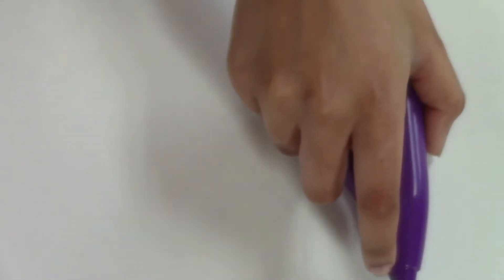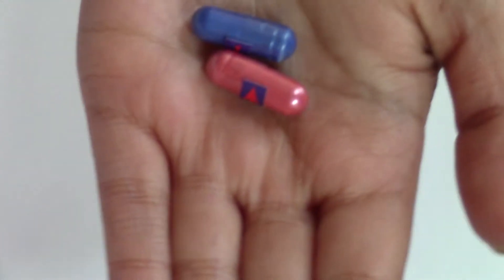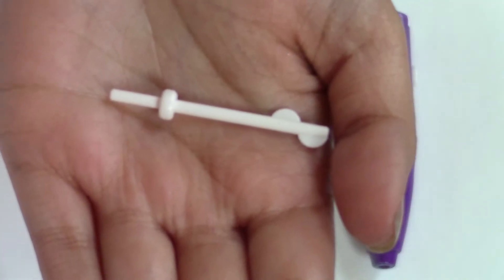All you need to create one bottle is a mixer, a nail polish bottle, two color capsules, and a disposable mixing tip.